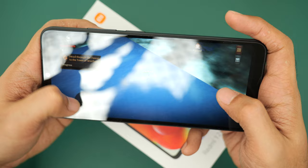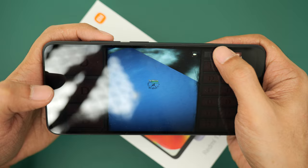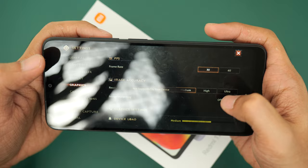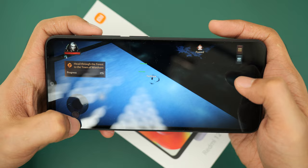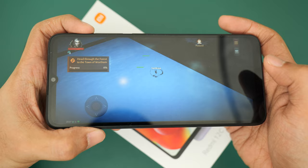This is something we've seen on other older phones or phones running on older chipsets — we're unable to play it because it's not displaying properly. Some of the post-processing is not being supported by the chipset, so we end up with this graphical glitch. It is not going to be playable.